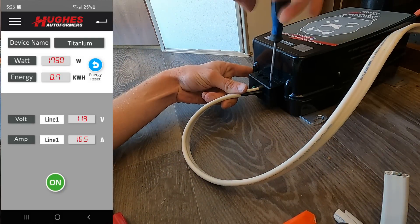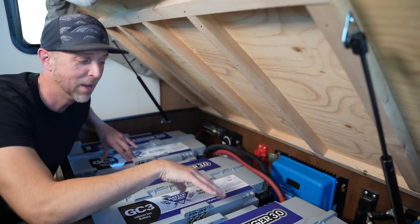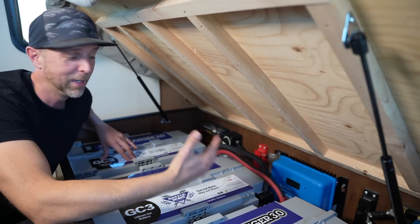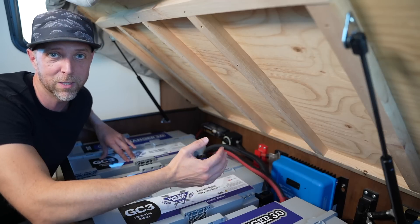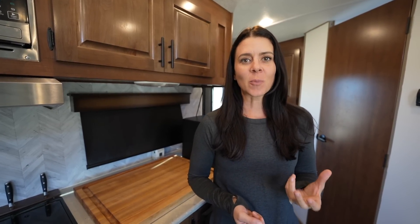We've done a few boondocking videos with just the batteries and inverter, but this is our first time with the whole system complete. Before jumping into what we've been powering, a quick recap: prior to the solar panels being installed, we went out boondocking for eight days and still had 30% power when we left. We were using pretty much everything except our super high-powered items — a real testament to how powerful the battery bank is on its own.